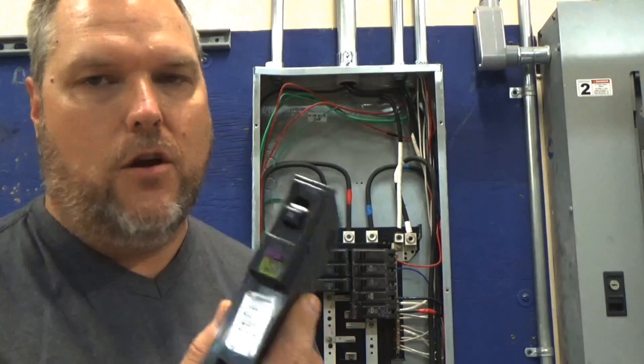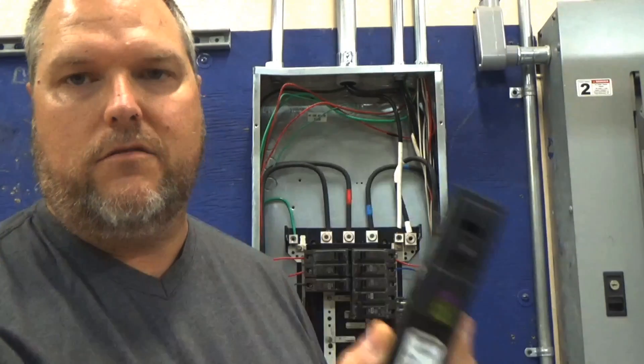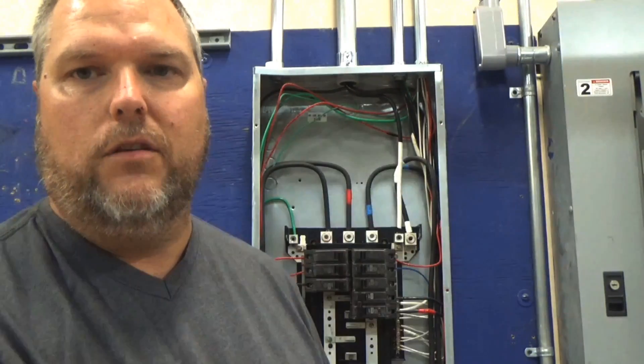Am I saying go out and buy these? No. There are going to be code requirements that require you to install these. Today I'm going to show you how to install it.